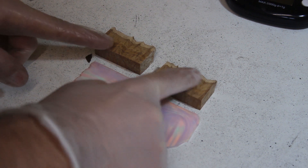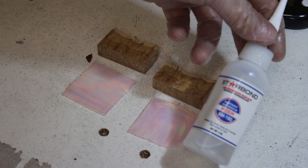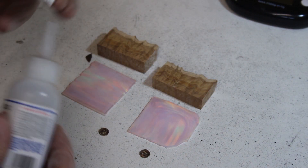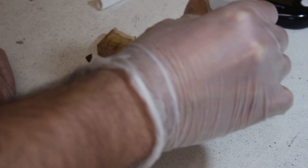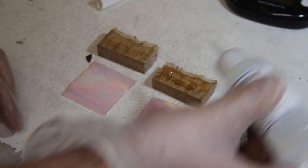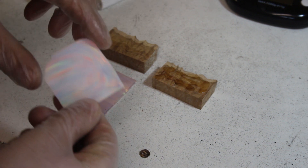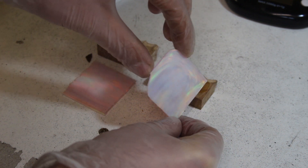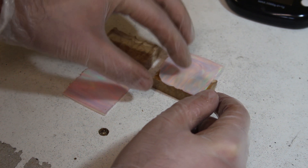Next I'm going to stick these bits of opal to the bits of wood using some CA glue - I've got some Starbond medium. I'll just put a few blobs on, I can afford to be fairly generous. That's a pretty cool, kind of Aurora-looking pattern, so I'll stick that on there like that.